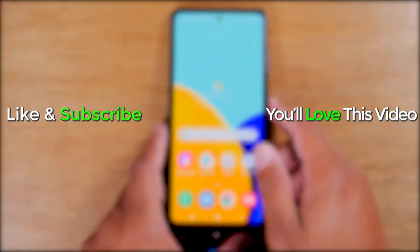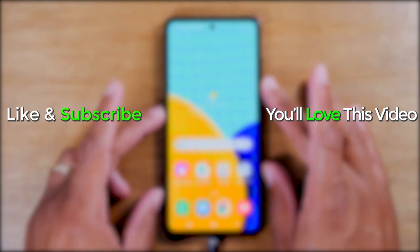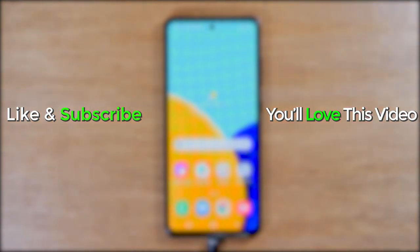And that's it. Hope you guys found this helpful. Make sure you like, favorite, and share if it was helpful. Hit that subscribe button and stay tuned for more videos. Take care and as always, have a good one.